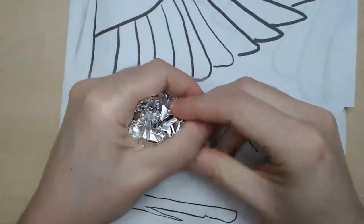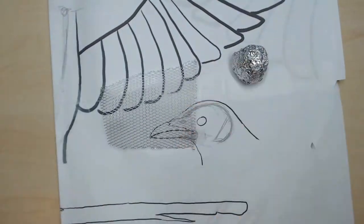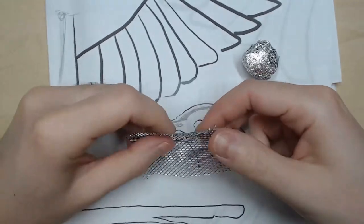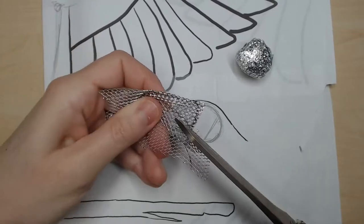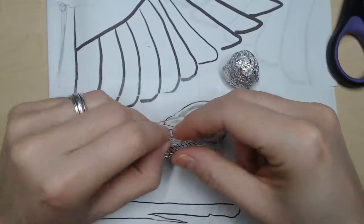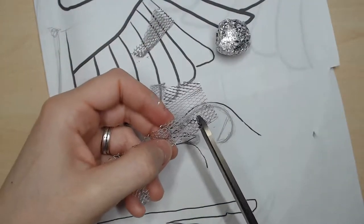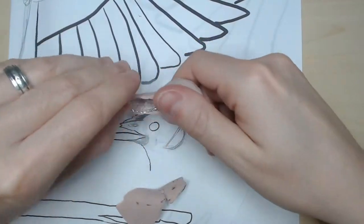I start with the head. I make a ball of aluminum foil and use aluminum mesh to create the structure of the beak. I cover everything with coarse clay, a flexible polymer clay to make the head durable.